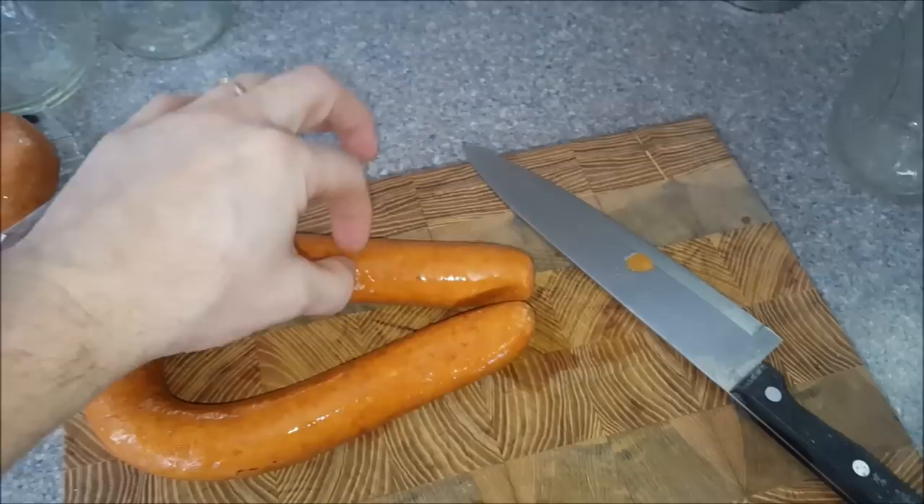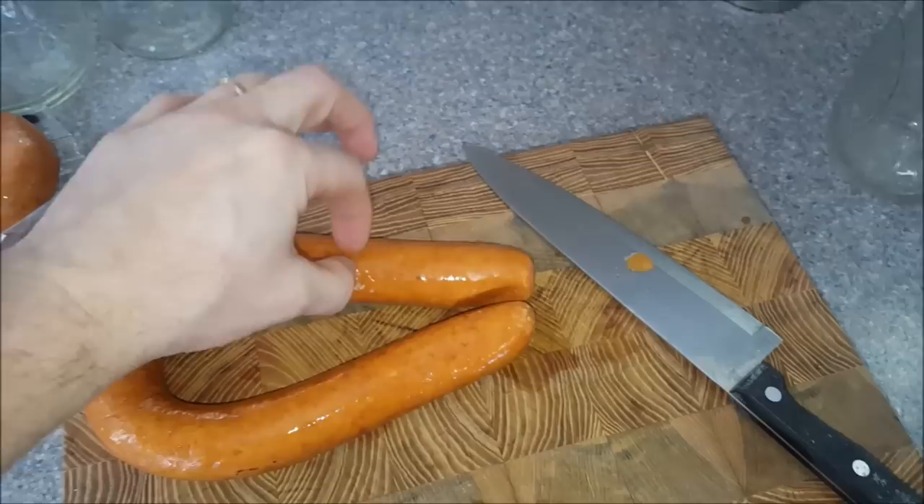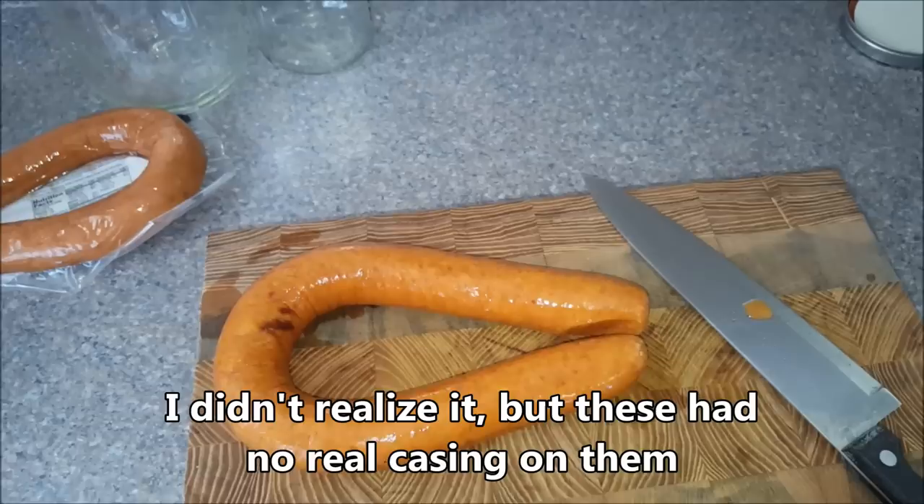One thing that Mark really suggested is when you cut these, make sure you take the casing off if they do have casings. Make sure you take it off because the casings are just completely un-chewable.